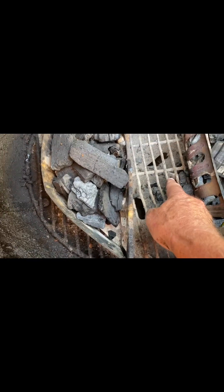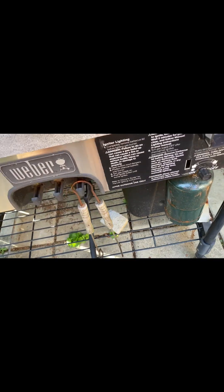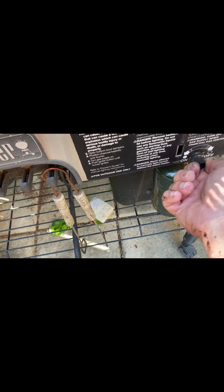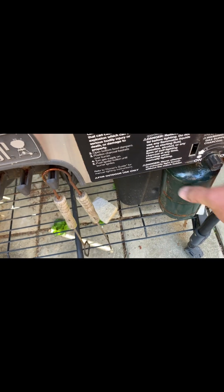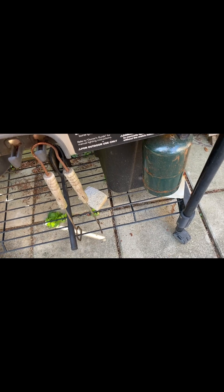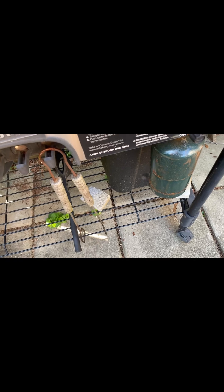Down here, right there, we have the jet that comes from the propane, and I can turn the propane on — except that I left it on last time. So now there's no propane in the tank. I'm going to take this tank off and put a new one on.